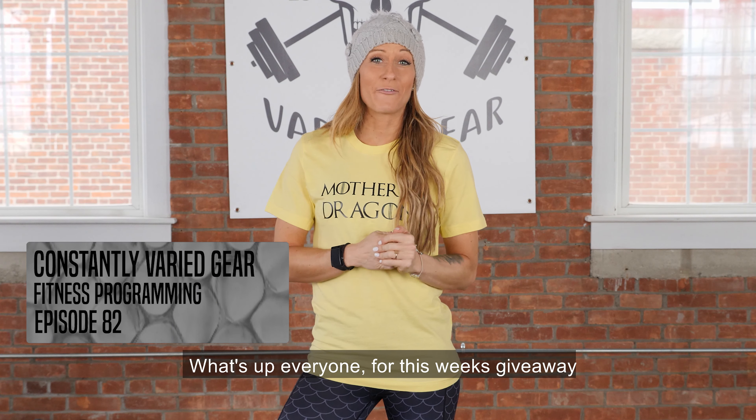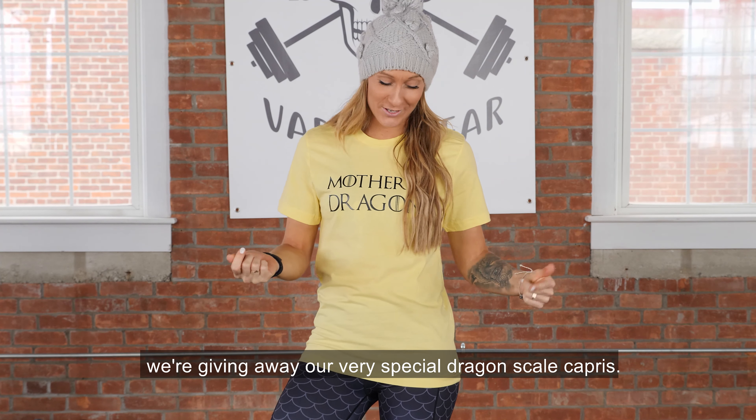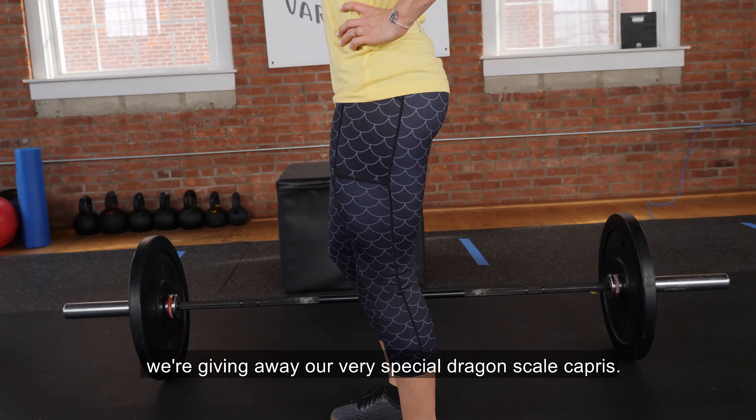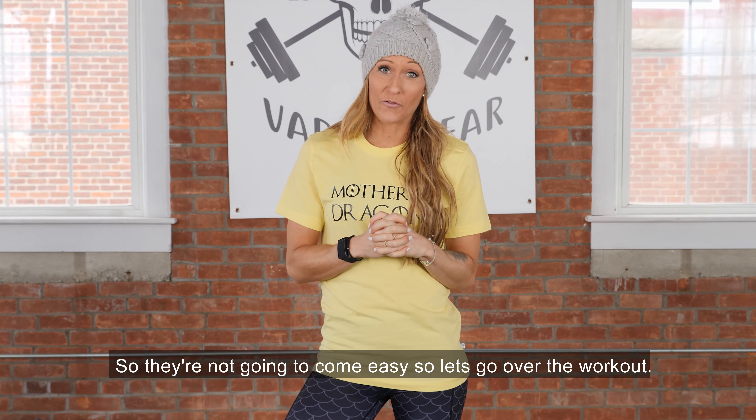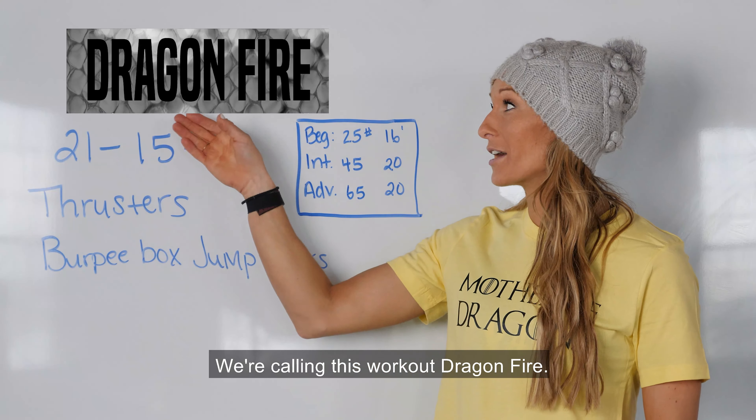What's up, everyone? For this week's giveaway, we're giving away our very special Dragon Scale Capris. They're not going to come easy, so let's go for the workout. We're calling this workout Dragon Fire.